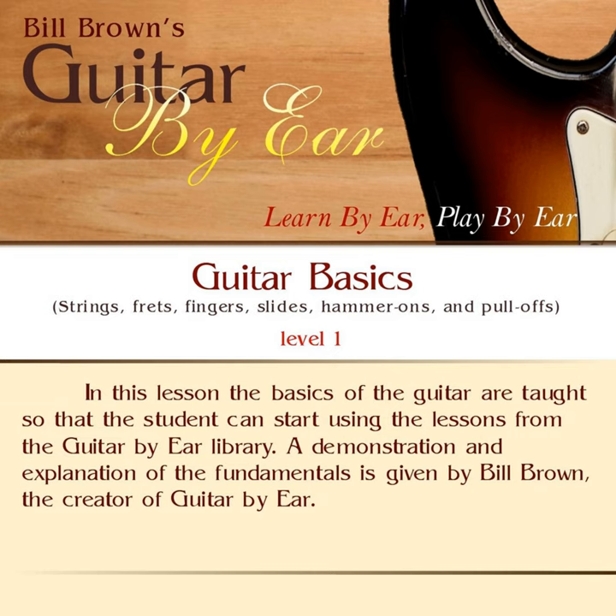When we talk about downstrokes and upstrokes, a downstroke of the pick is when you're coming from on top of the string and striking it downward towards the floor. An upstroke is the opposite. And that's your downstroke and your upstroke.